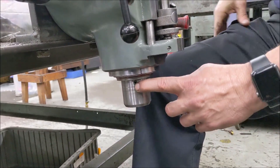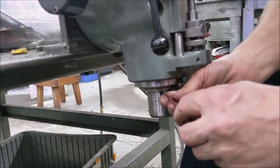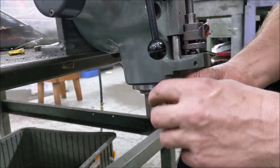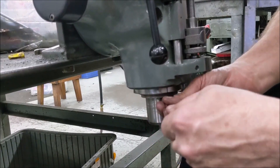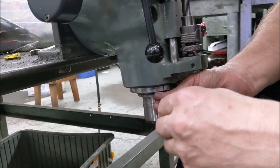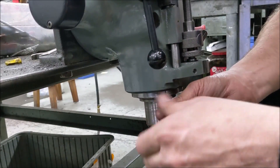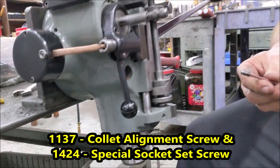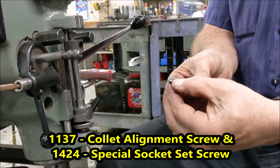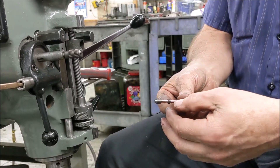Right there — once you have it down, we're going to remove the special socket set screw and the collet alignment screw. They'll come out together as long as you get that set screw loose. I run into many of these that don't have either the set screw or the collet alignment screw in them at all. That's your special set screw right there.